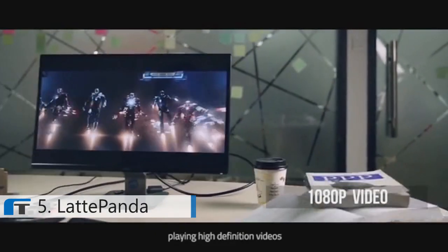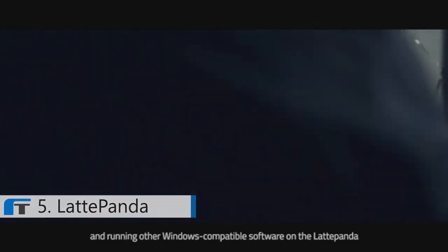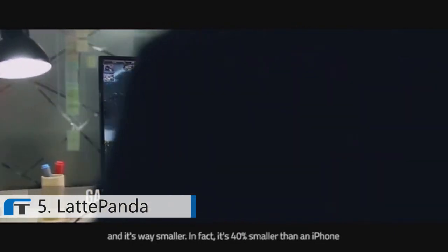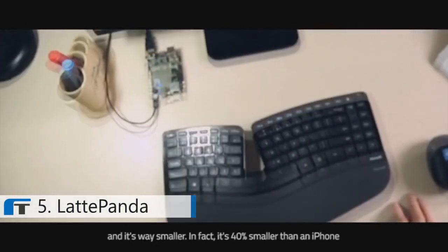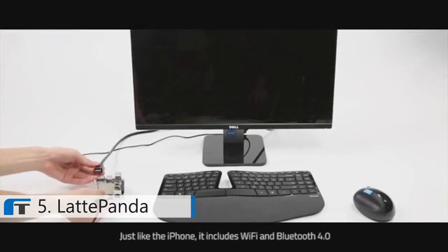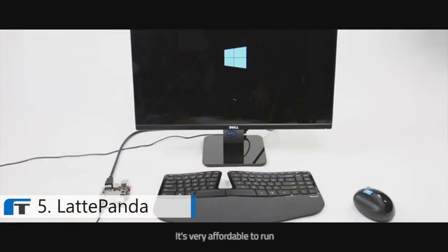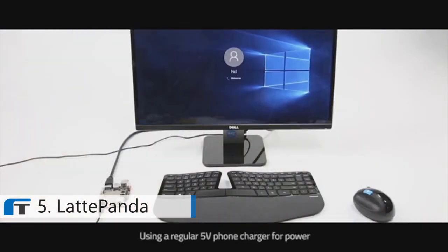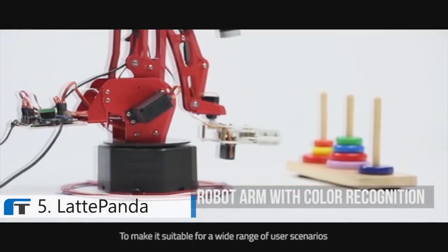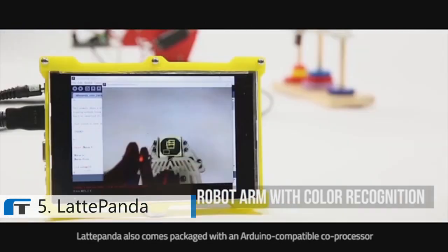Using Microsoft Office, playing high-definition videos, and running other Windows-compatible software on the Latte Panda is exactly the same experience as using a regular PC — and it's way smaller. In fact, it's 40% smaller than an iPhone. But just like an iPhone, it includes Wi-Fi and Bluetooth 4.0. It's very affordable to run, using a regular 5V phone charger for power. Latte Panda also comes packaged with an Arduino-compatible coprocessor.